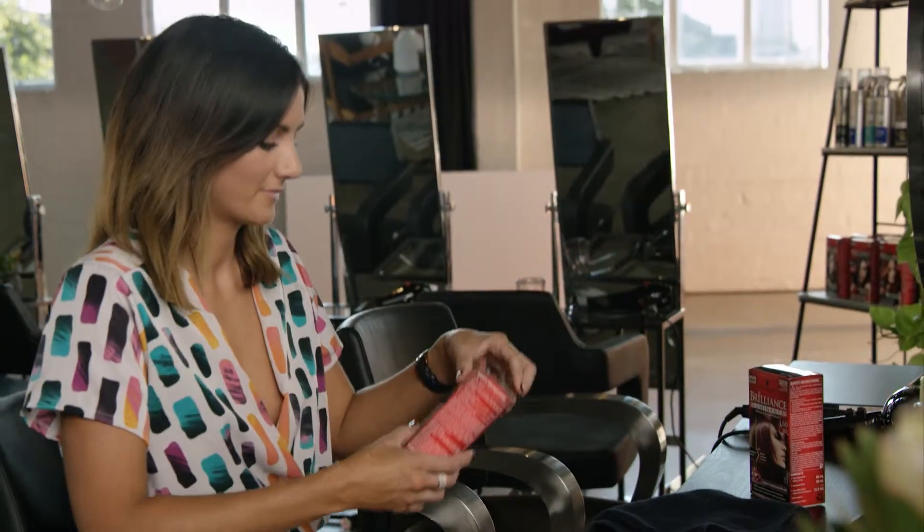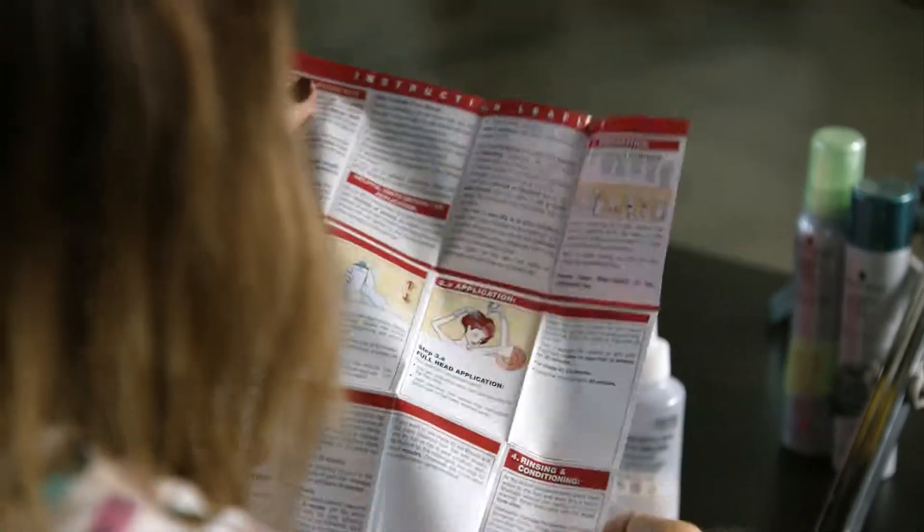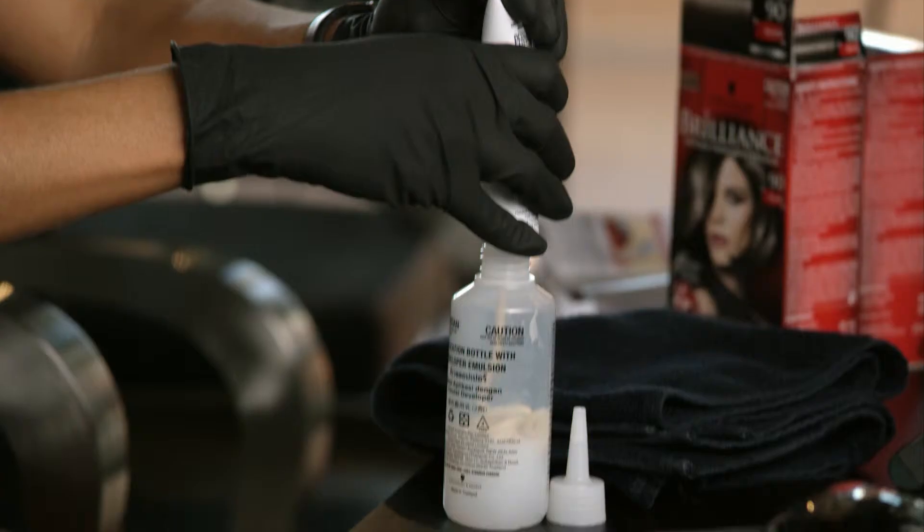For the purple I'm going to use the Schwarzkopf Brilliance in ultraviolet, so that will be the color I use to dip dye the ends. The process was relatively simple. I started off by reading through the instructions, reading what steps I needed to take, putting my gloves on and a towel to protect my clothing.